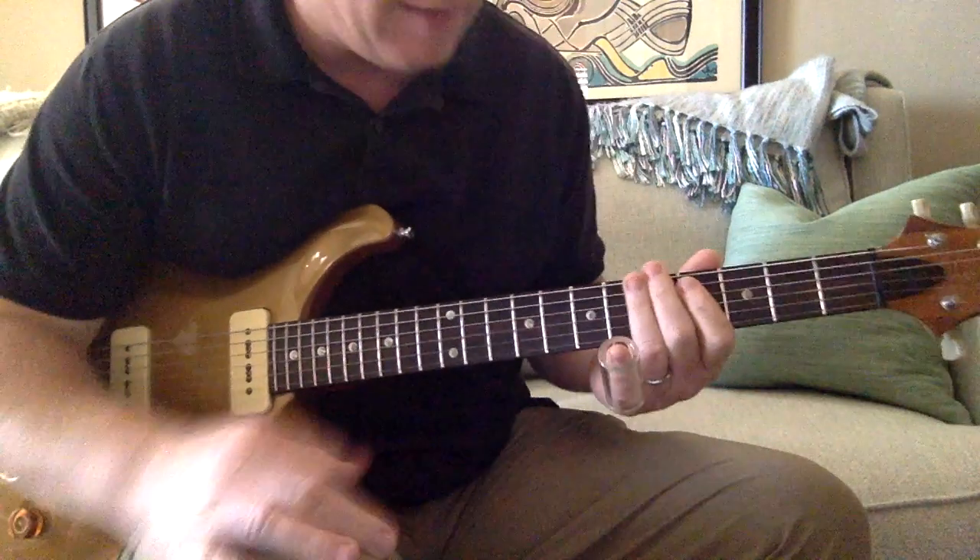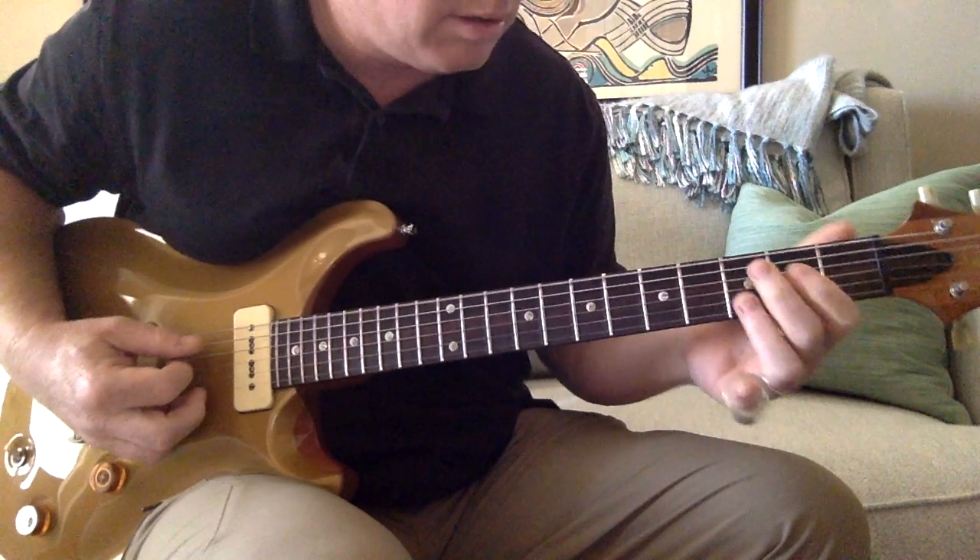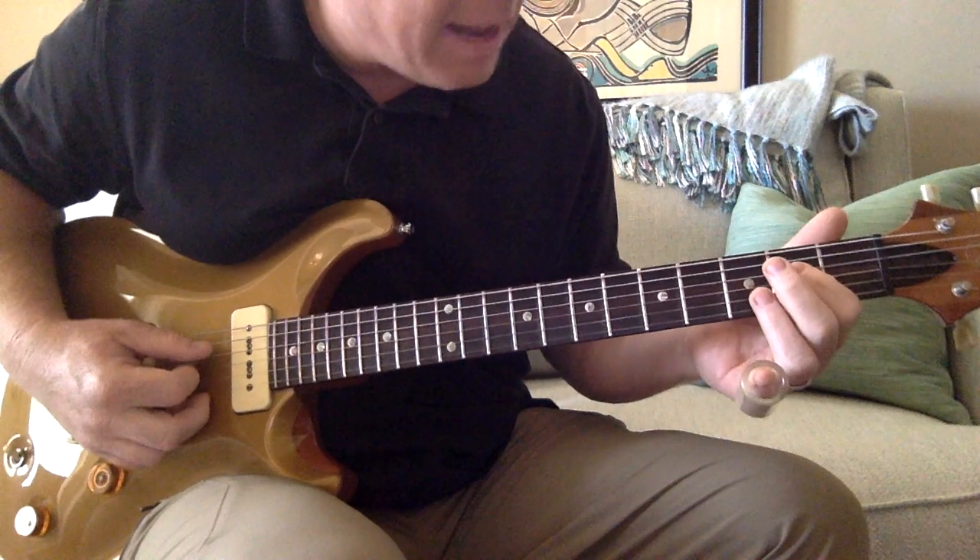Let's start. Again, we've got the slide on our pinky, and we're going to the E string open, and then hammer down to the D string second fret.